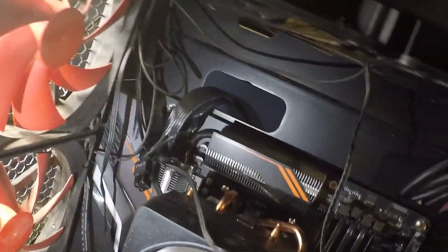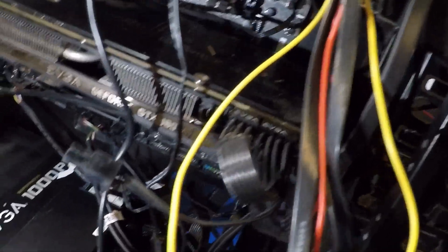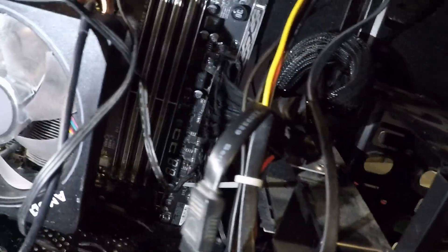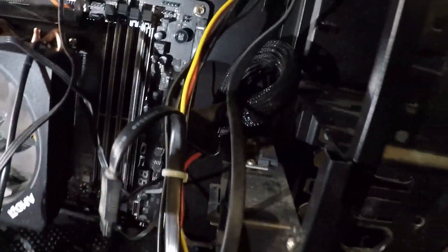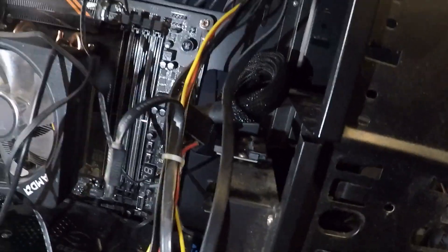You can see I've run the cables from the power supply up through. I've got some other ones that I need to tidy up here. I've got the CPU power supply hooked up. I've got the video card power supply hooked up. And there is the power supply connector for the main board. Now I'm going to go through and find out where these other wires go.